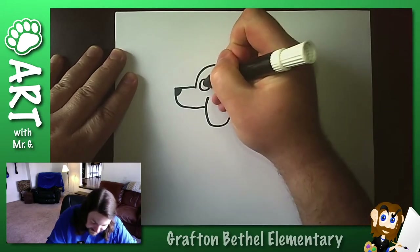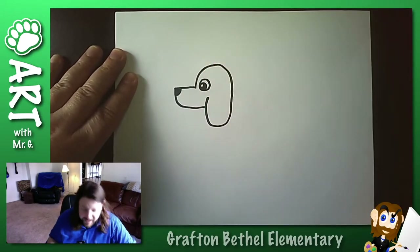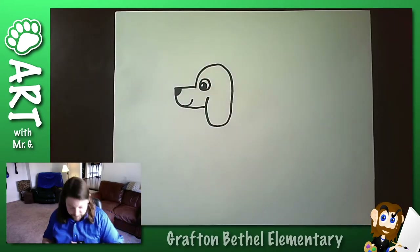So I guess I should add a nose, maybe a little eye here. Again, lots of different ways you can do the eyes. I'm going to do mine kind of cartoony. Maybe give him a little mouth. There we go. Cool.